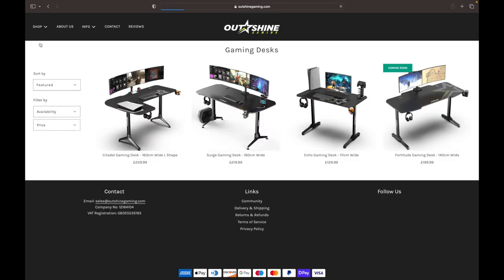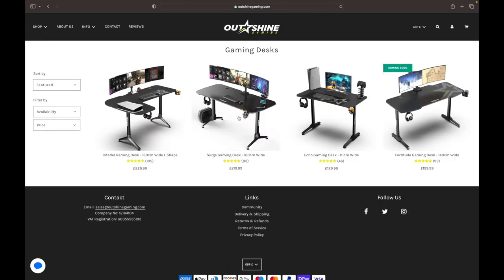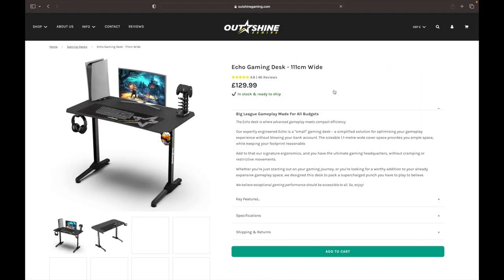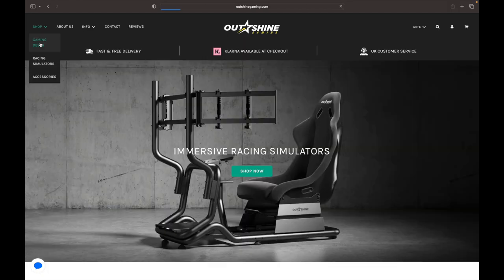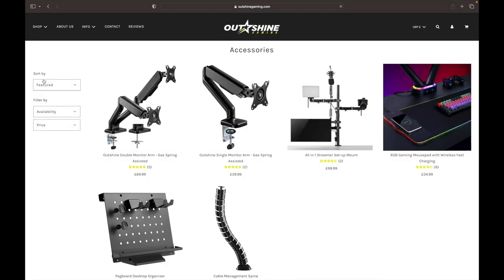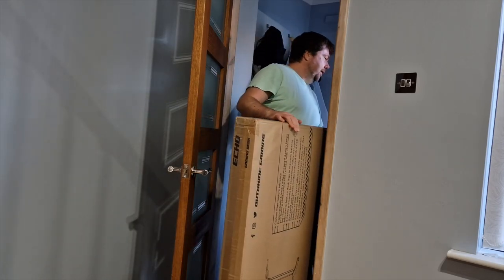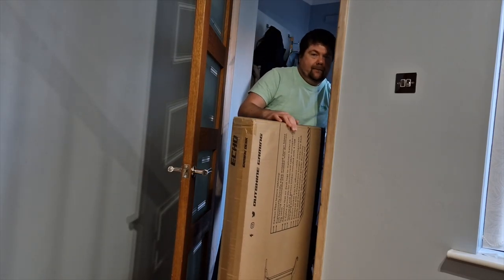After seeing an advertisement for the desk on Instagram, buying the desk was just one click away. Outshine Gaming's website is unbelievably easy to navigate. They sell gaming desks, racing simulators and accessories for your desk. The desk arrived the very next day — check the terms on their website for that.